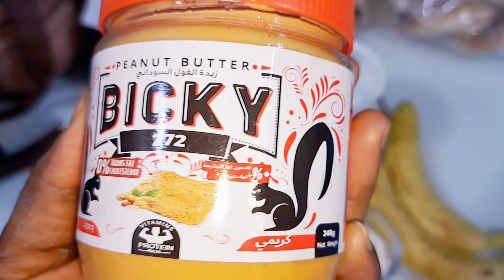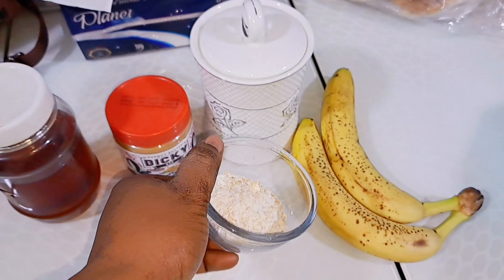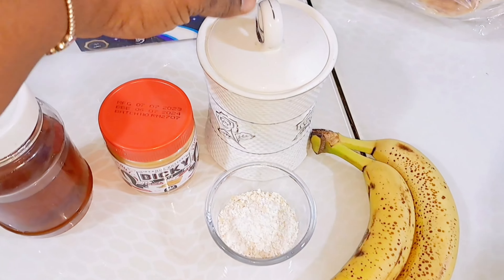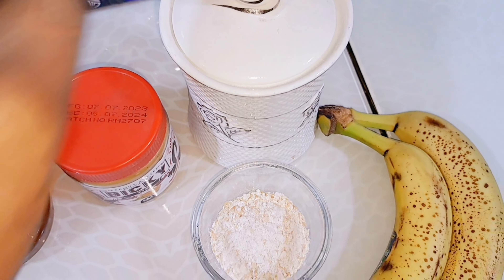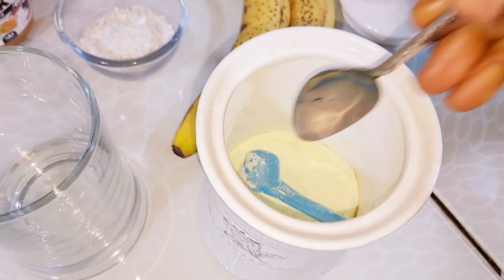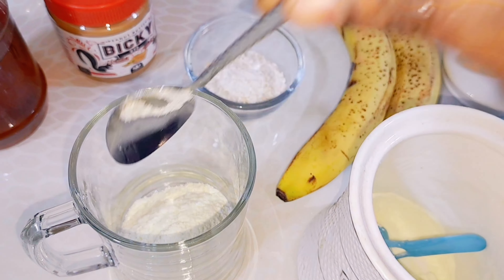Secondly, I have my oatmeal — you can use any brand of your choice. Then I have my banana; we'll be making use of two bananas. In case I do not remember to mention it, use as much quantity as you want and play around with the ingredients — just make it to your taste. The most important thing is that you should be generous with it. Here I have my powdered full cream milk — emphasis on that. If you have the liquid one you can use it, but if you don't, here's a trick: I measured about five tablespoons of full cream powdered milk and mixed it with water. Use full cream milk, not skimmed milk.